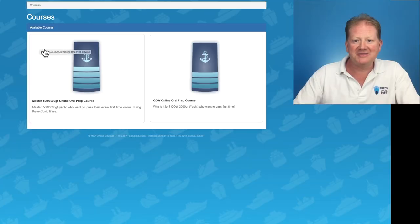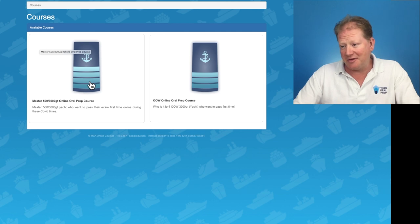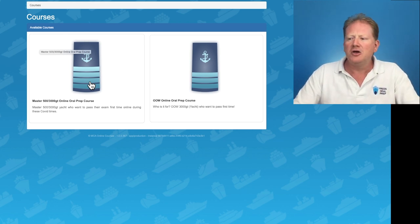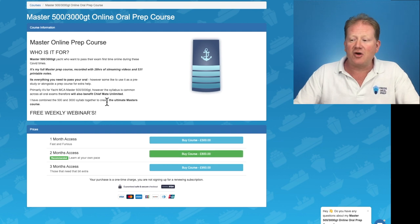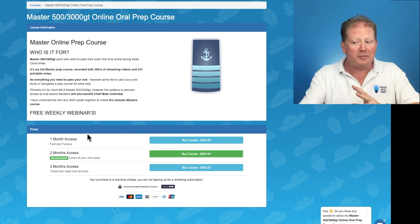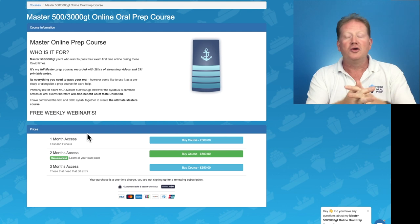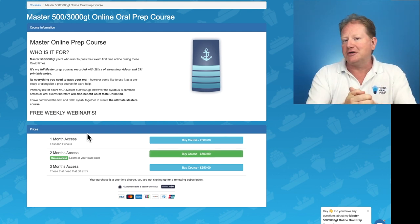Hello. I want to share with you a video from my master's online course. Master 500 and Master 3000 is based on the yacht syllabus, but it will work for any Masters Unlimited. Chief Mate Unlimited is actually identical. You click on it and you can subscribe for either one month if you're fast and furious, two months if you want to learn at your pace, or three months access if you are on rotation or want that extra time.